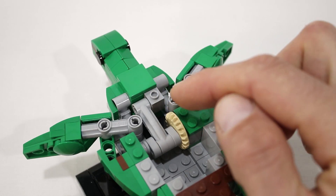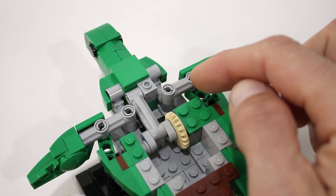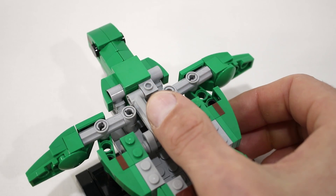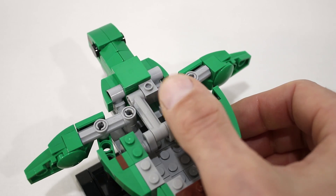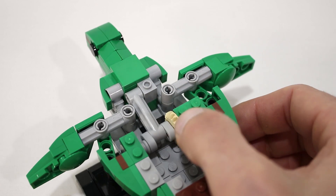The inside of each fin is connected to the head assembly, so that they also move back and forth with the head. And the center of each fin is mounted to the base of the model, so that they act as simple levers. As the inside of the fin moves forward, the outside of each fin moves backwards, and vice versa. As a result, you get this nice little coordinated motion between the head and the fins, which gives the impression of the turtle swimming.